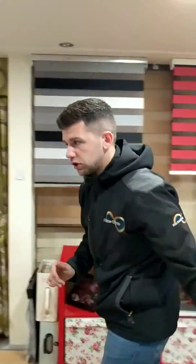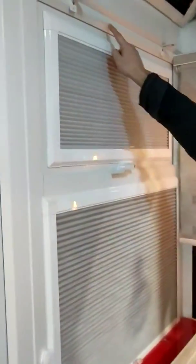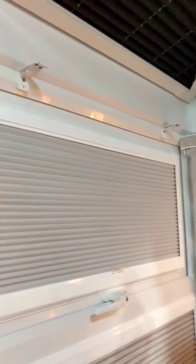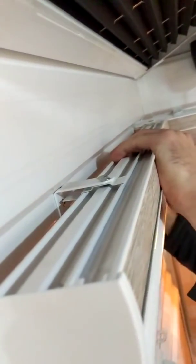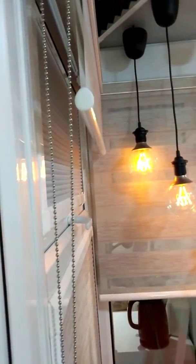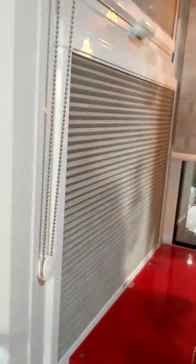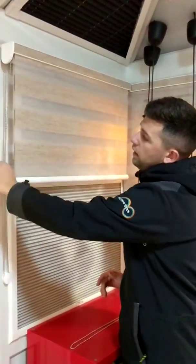I'll take you over here now and show you how one gets installed. Here's the blind and I've put the brackets up. These are a face-fix bracket and the blind is just going to get clipped in and will naturally miss this window handle. You locate the blind at the front and the little clips at the back, just push up and that blind is now in and secure. You will get a safety clip with all your vision roller blinds because of this metal chain — it's a child safety feature and we have to provide them by law, to avoid any injuries to children.